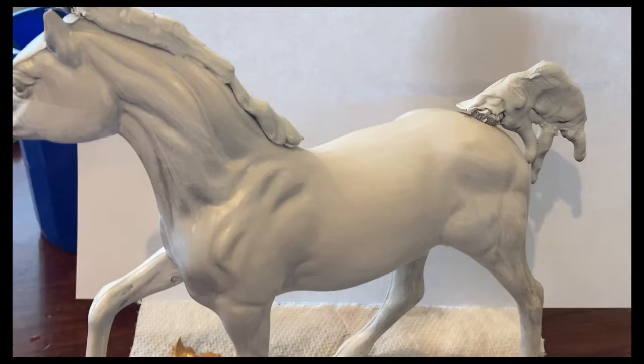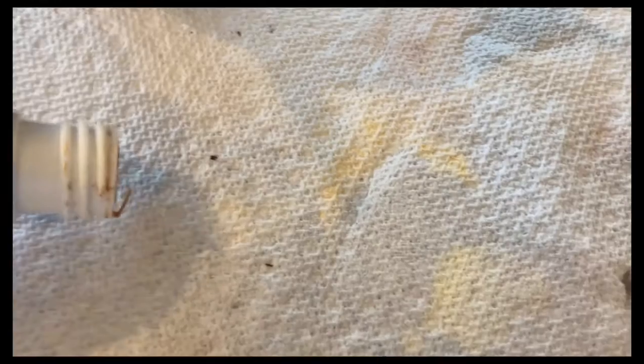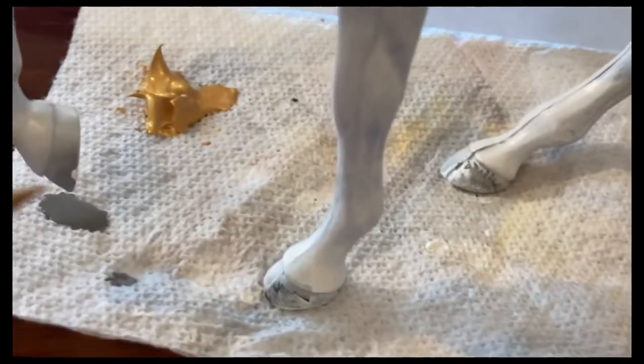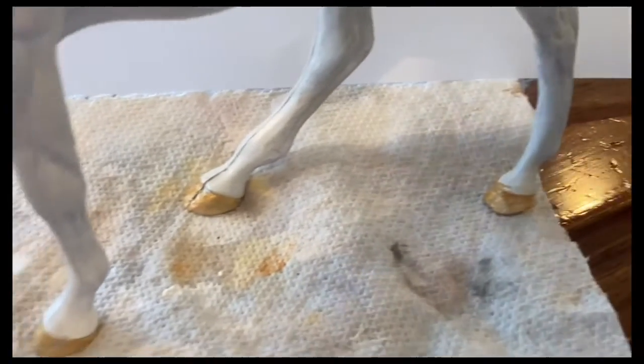That looks good enough to me so we're going to move on. I'm just going to use this iridescent rich gold paint and squeeze some of it onto a paper towel. Then I'm going to apply it to the hooves just a little bit. Make it nice and smooth and there we go.